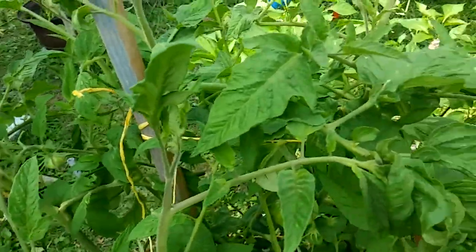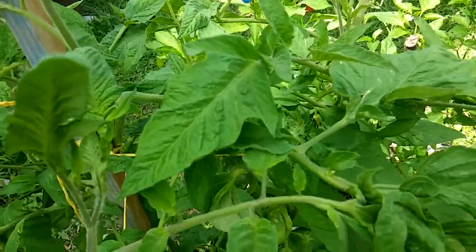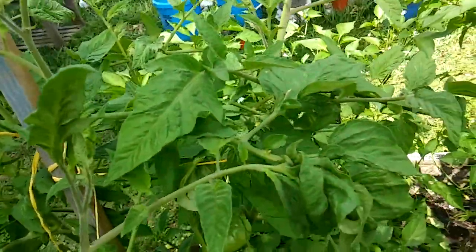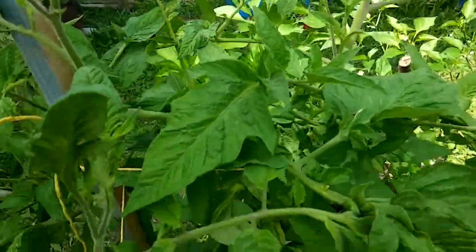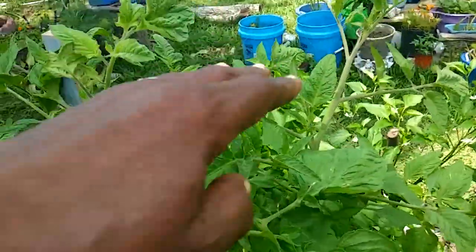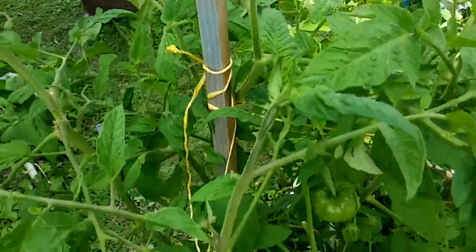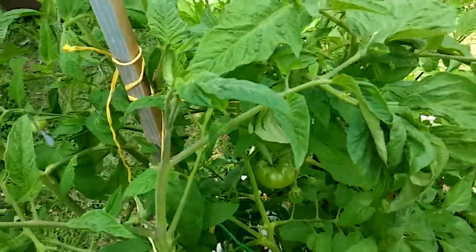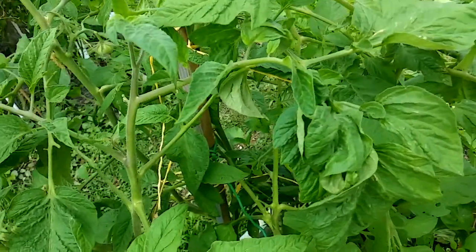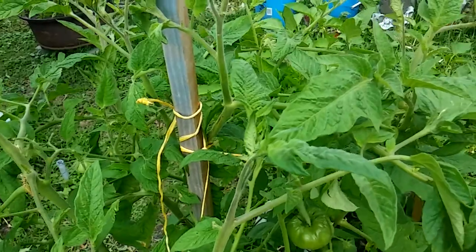Start looking for hornworms under the leaves. What I do is take a stick and move the leaves — if the limb falls another way, he's under there because his weight knocks the leaves over. Tomato hornworms drove me crazy last year too.